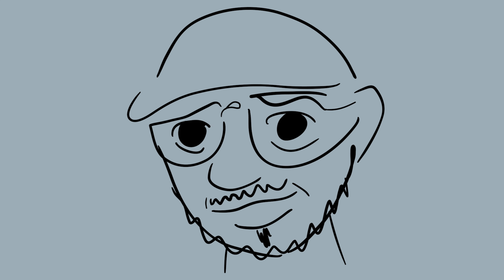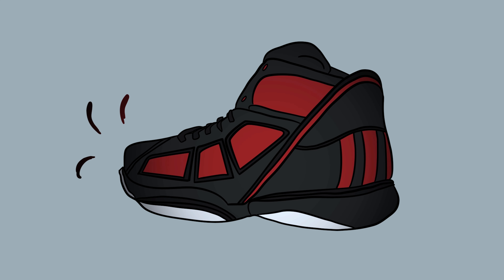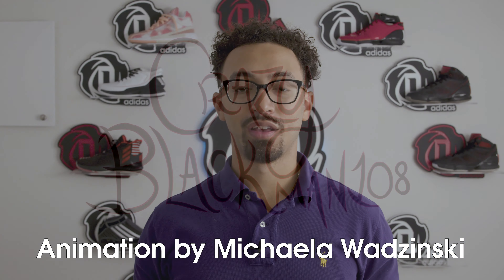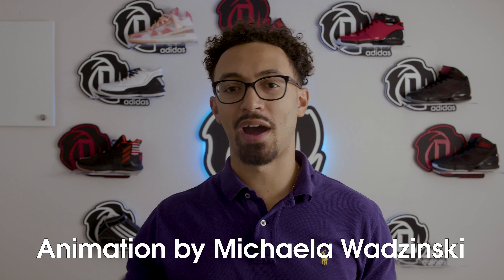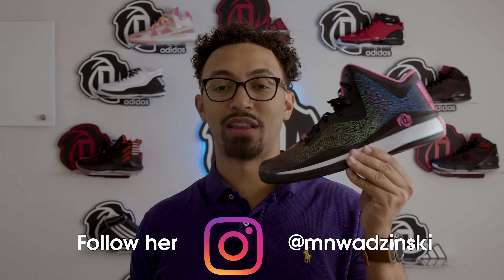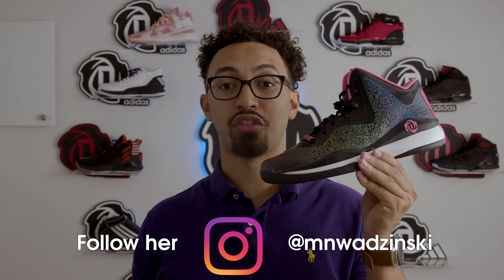Today we're going to review a D-Rose shoe that I've never reviewed before on this channel at all. You might think to yourself, what shoe could that possibly be? The title down below kind of gives it away, but this is the D-Rose 773 3s.